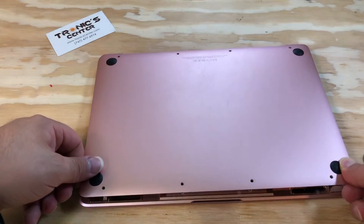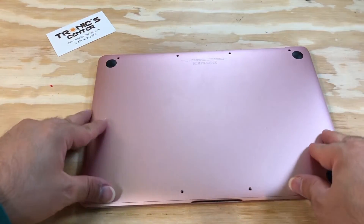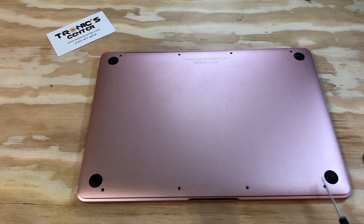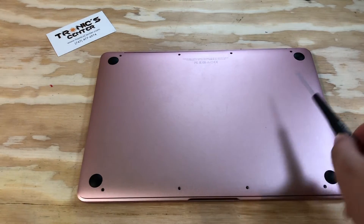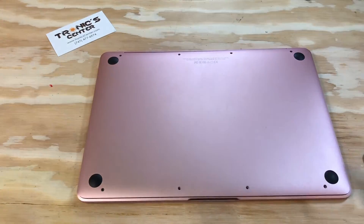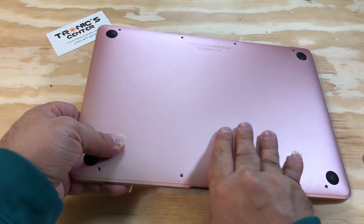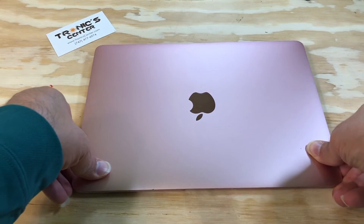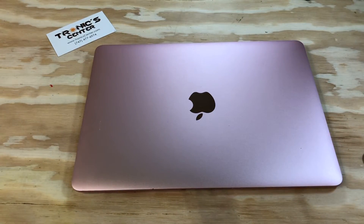Return the bottom case to the same position. Now close the screws on the bottom case. After closing and tightening them up, your laptop is ready to start.